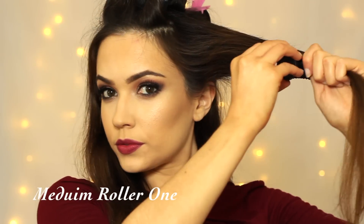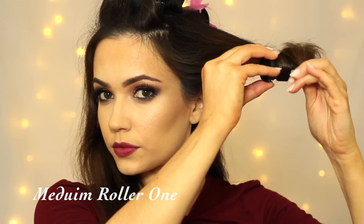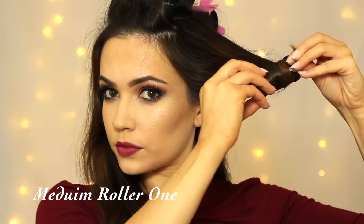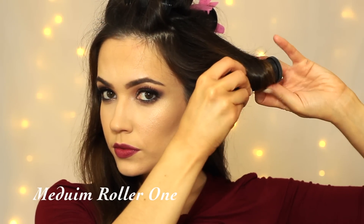Divide the hair into three sections — one on either side of the head and then one at the back as well. Divide the side section into two parts: an upper part which is about two thirds, and then everything below the ear is going to be added to the back section. Take a medium roller and wrap it around, making sure those ends are nice and tight. Hold on to the ends until you get up to the top where you can tuck it underneath and then clip it into place.